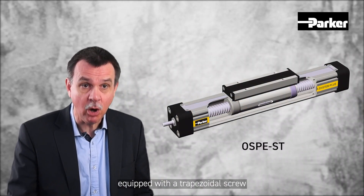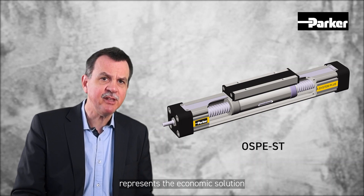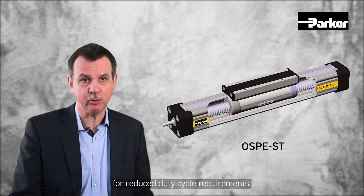The OSPE-ST, equipped with a trapezoidal screw, represents the economic solution for reduced duty cycle requirements.